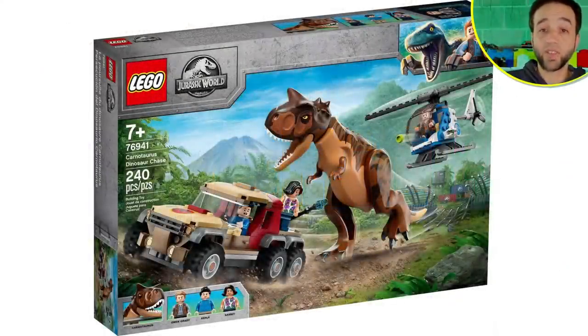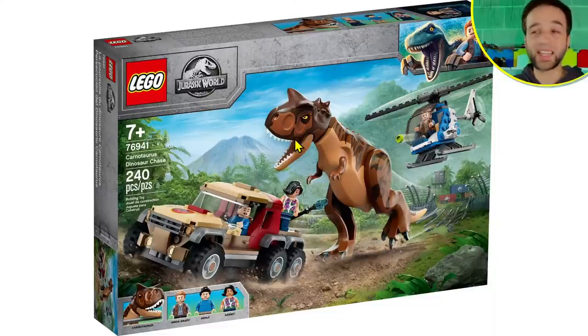Hello everyone! LEGO today unveiled new Jurassic World sets for the upcoming fall release season. I'm going to get right into them, show you the pictures, and give you my personal thoughts. These are all inspired by the Camp Cretaceous Netflix show — there's been 26 episodes, a full animated season — so a lot of this stuff is not going to match what you've seen in the Jurassic World movie franchise, and that's by design.